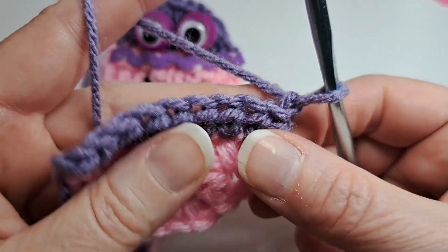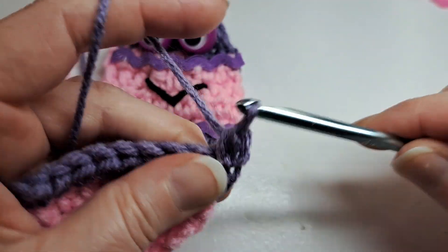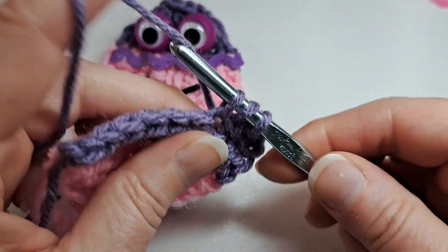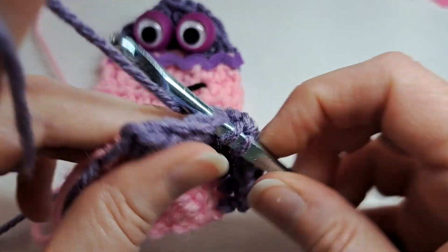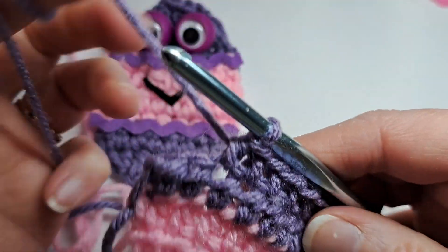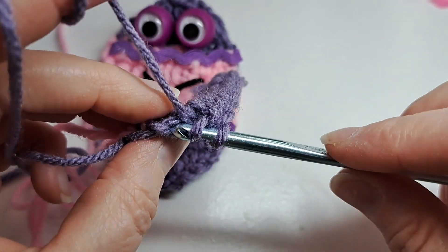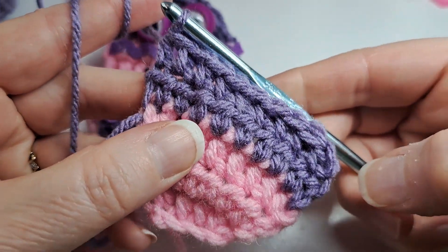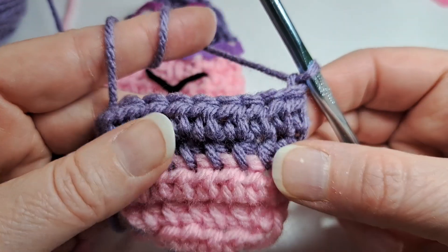I'm going to chain one, turn, and still put one half double crochet in each stitch across. There is my second row of purple.